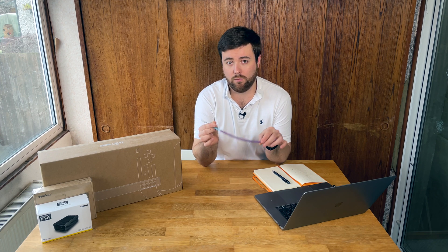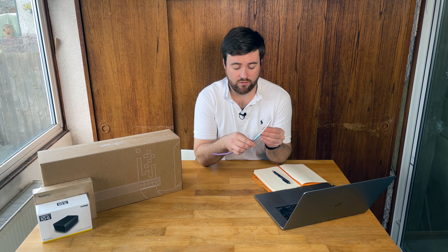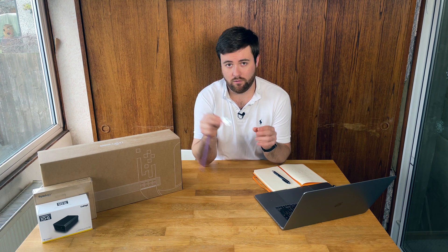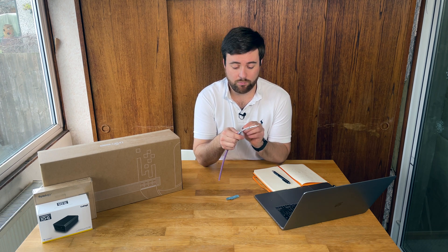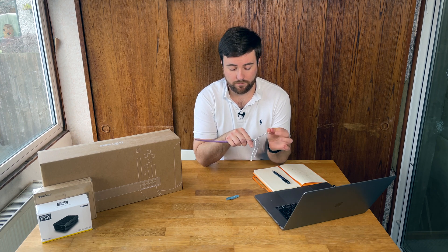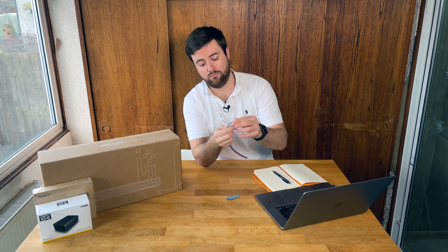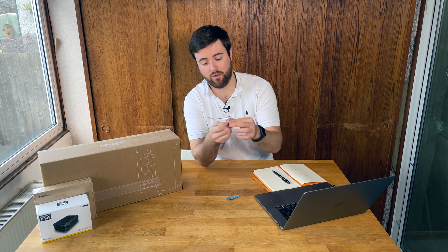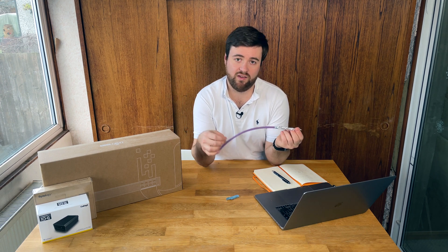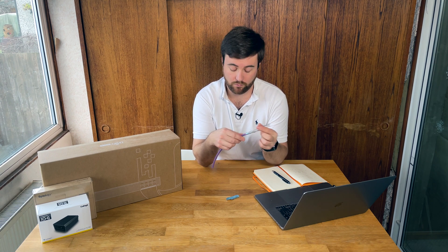All the network cable I've pulled in at my house has been CAT 6A. It has the outer core, then another bit of RF shielding, and then each pair has separate shielding on it as well. So it just helps give the signal a little more protection from external factors and from the other pairs inside the cable.